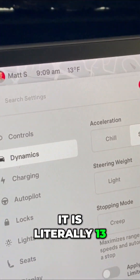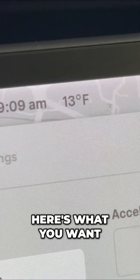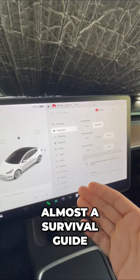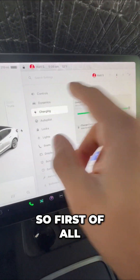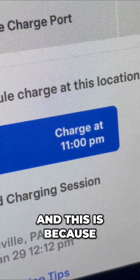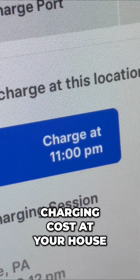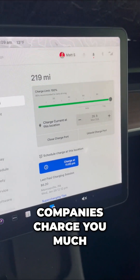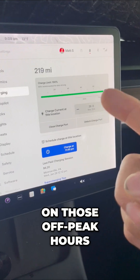It is literally 13 degrees outside. Here's what you want to do to never run out of range — almost a survival guide, if you will. First of all, into charging: I want to charge my Tesla overnight. This is because when it comes to charging cost at your house, a lot of utility companies charge you much less if you charge on those off-peak hours.